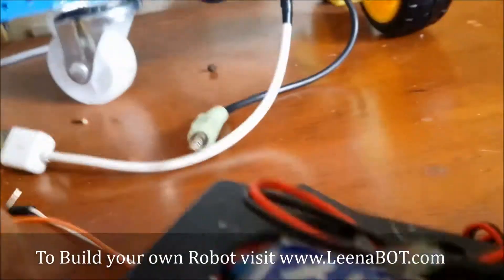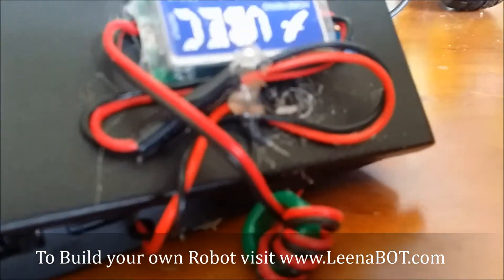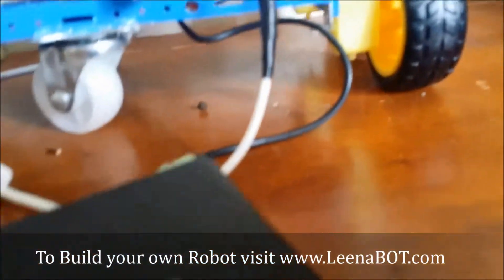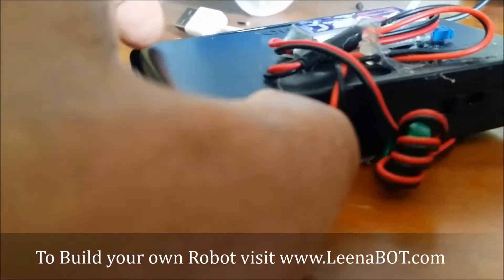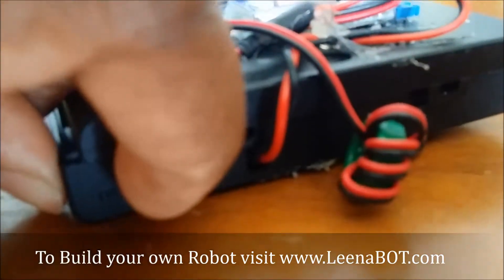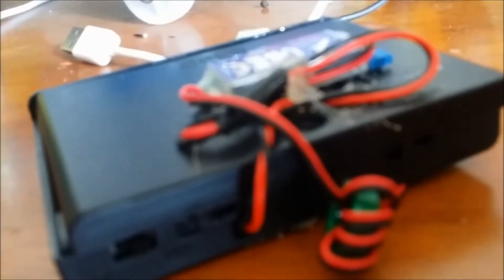Attach the UBEC to the output of the box and it will generate a constant 5 volts. There is an on/off button and it will work like any power bank. You can check the output with a multimeter.